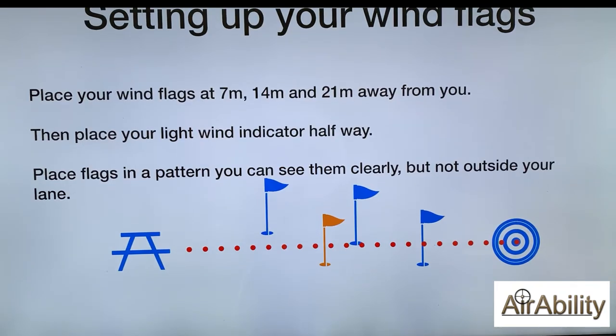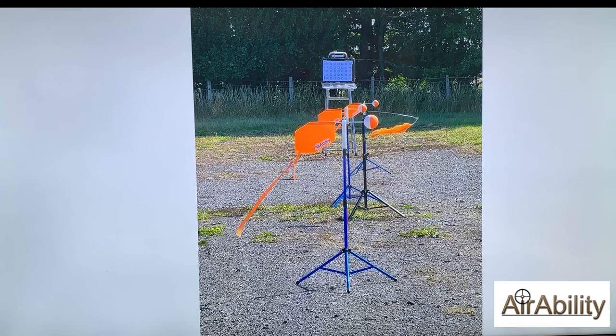We're about ready to set up our wind flags. People usually shoot with three wind flags and a good place to start is placing them 7, 14, and 21 meters away from your shooting table towards the target. You can change this as your experience grows. I personally have a light wind indicator which is an ostrich feather on a wire — it might look strange but it works well for me, and I put that about halfway between the shooting bench and the target. I also place the flags in a pattern where I can see them clearly and they're not outside of my lane.